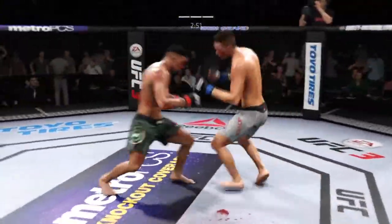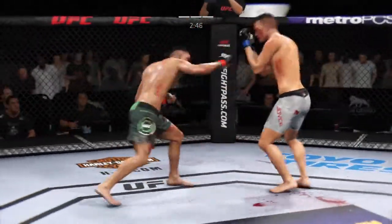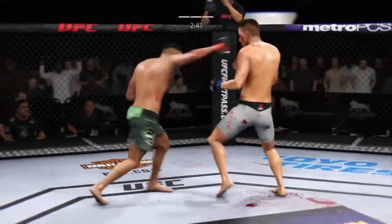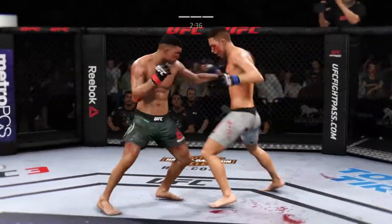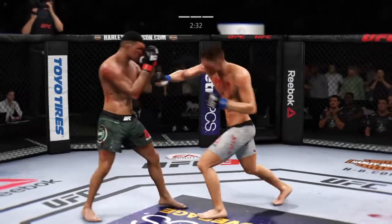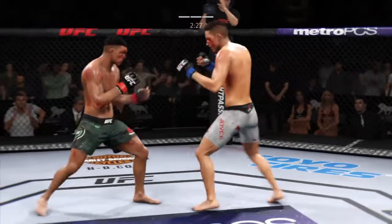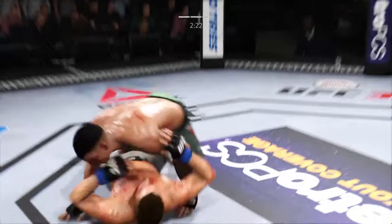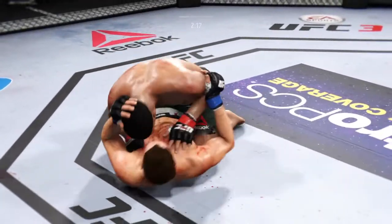He gets back to his feet but he looks like he is in a world of trouble. He just continues to pour it on, aggressive all night long with his striking. Got to be careful not to empty the gas tank — so far so good in this round. Now they're throwing down. Nice job staying busy, the offensive onslaught continues. He hit him with the hook. Doing an excellent job blocking here. Kumi lands his first takedown of the round. He certainly had a lot of success with takedowns in the previous round.